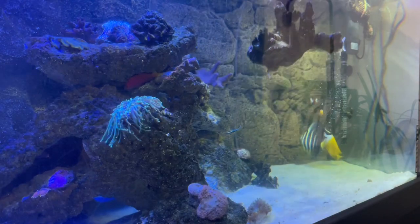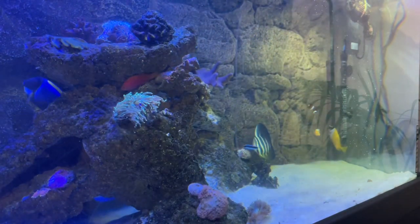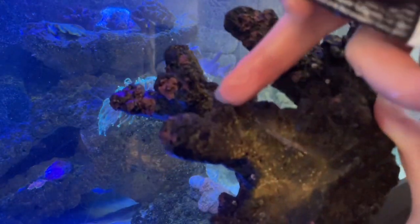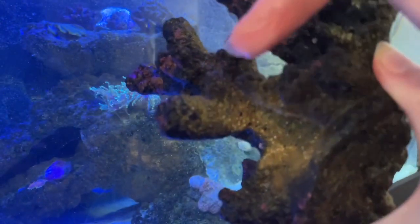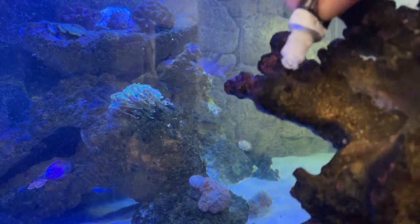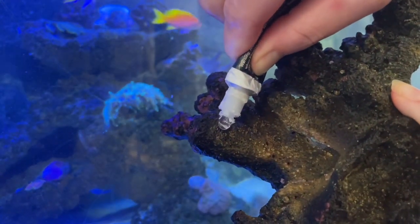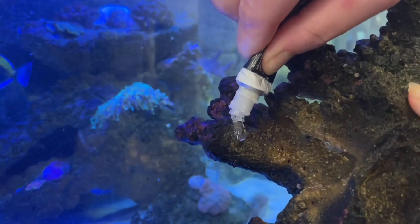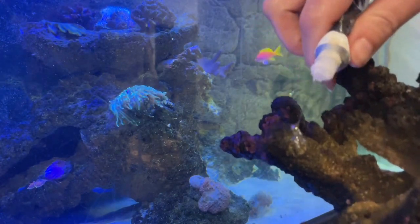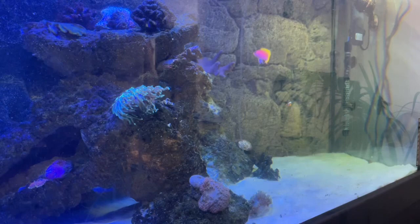This piece of rock is actually not attached to anything in the tank so I could remove the whole piece. When you take it out, you'll notice that they completely retract and they just look like brown blobs on the rock. So you just want to literally glue right over top of that. Make sure you've covered it all completely — use a nice big dollop of glue.